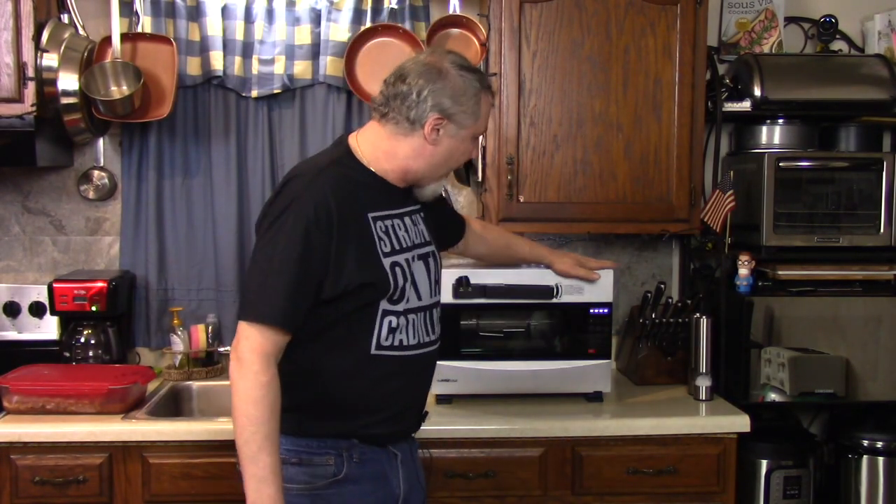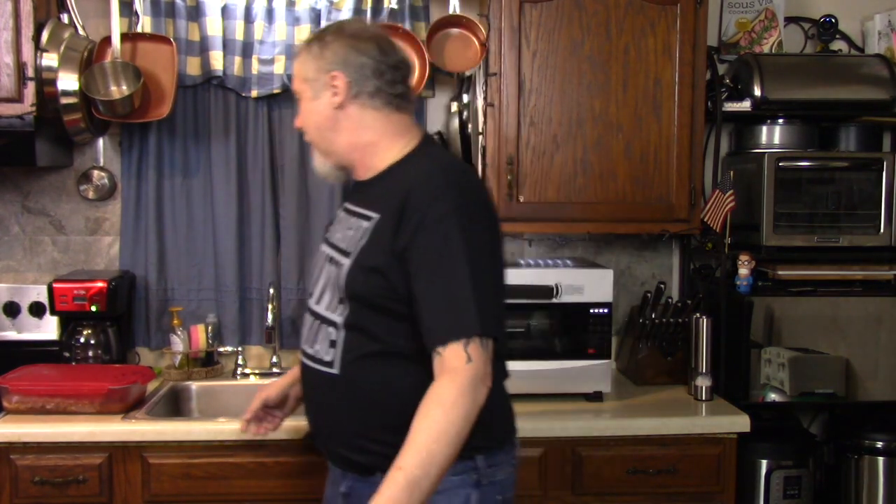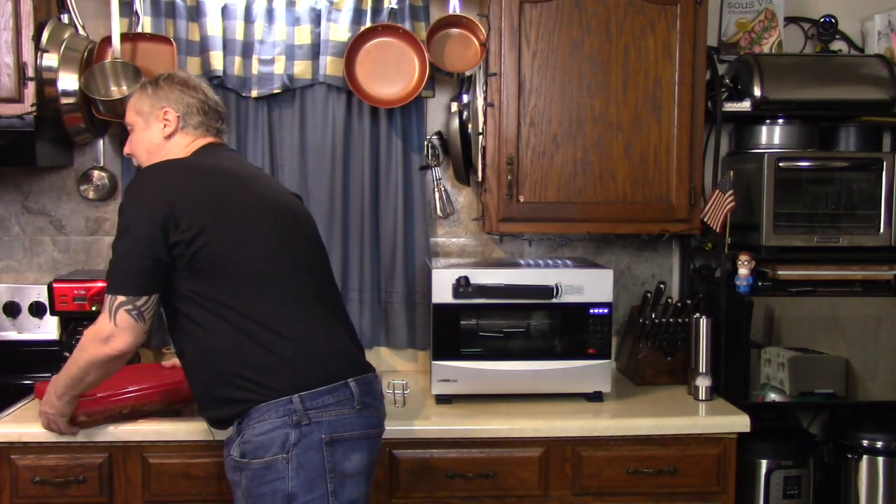I'm going to make some ribs today in the brand new GoWise pressure oven. A lot of you asked me to make ribs and this sure sounds good to me. I loosely followed the recipe in the book that came with the pressure oven — loosely meaning I added some of my own ingredients. Here are the ribs I had marinating overnight. You don't have to do this, but I did.